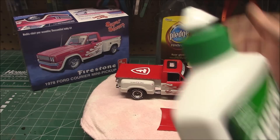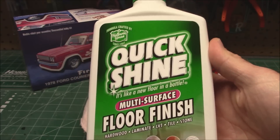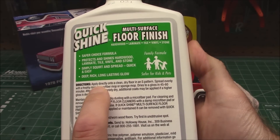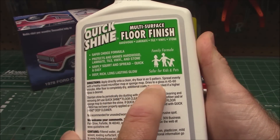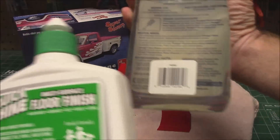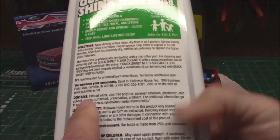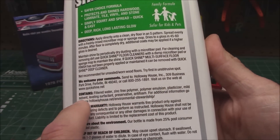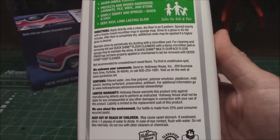It is supposed to be a clear gloss, non-volatile floor shine. The directions say — just like Future Floor Polish — apply directly onto a clean dry floor, spread evenly with a mop or sponge, dries to a gloss in 45 to 60 minutes. That's exactly the instructions you get on the back of a bottle of Pledge. It contains filtered water, zinc-free polymer emulsions, plasticizer, mild solvent, leveling surfactant, preservative, and anti-foam.